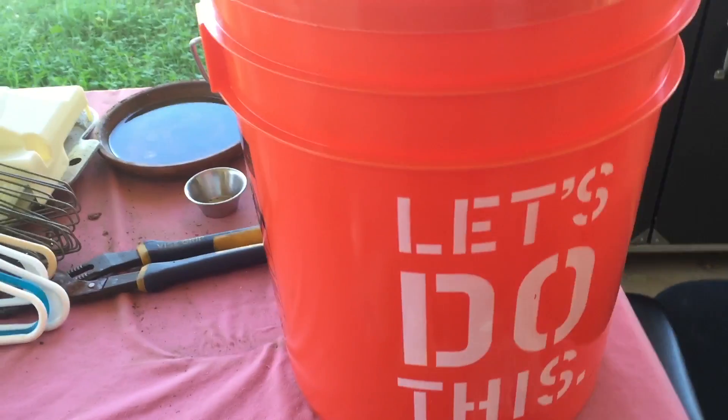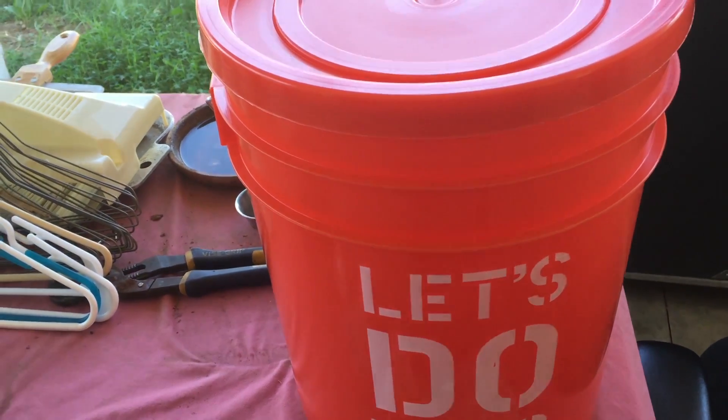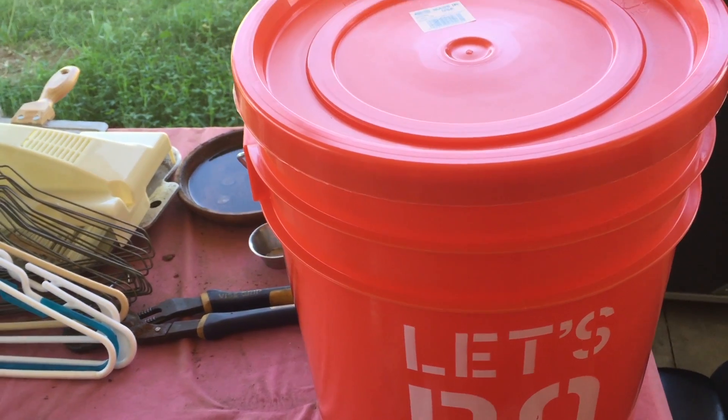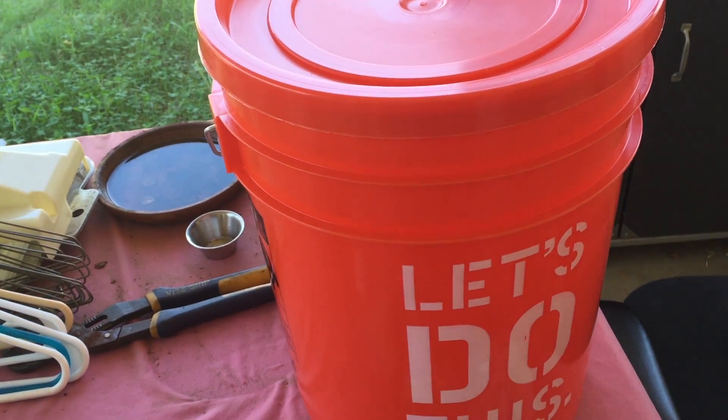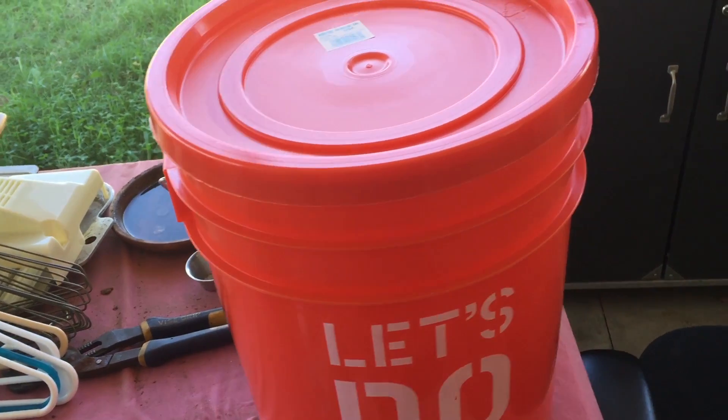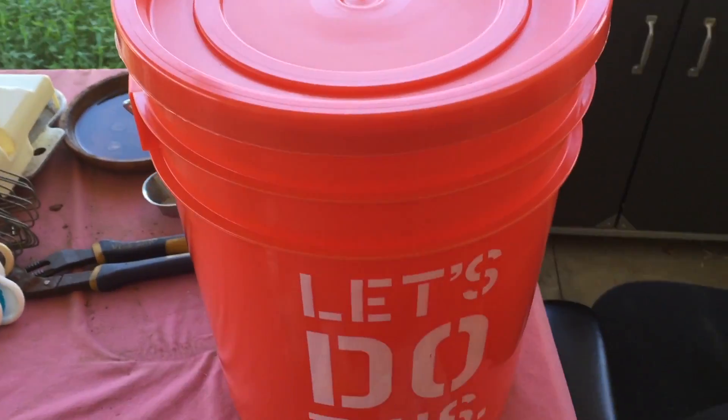Hello everyone. I'm going to show you how to make a homemade tree watering system for drip irrigation. In this time when we can't afford to have water being wasted by spraying and our trees still need water, I'll show you what I've done.